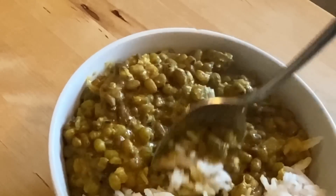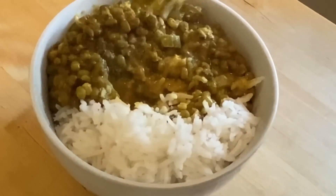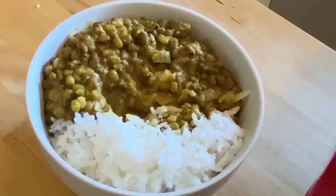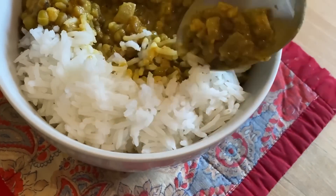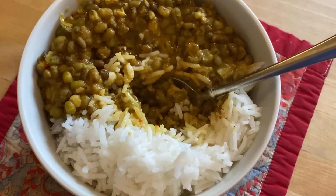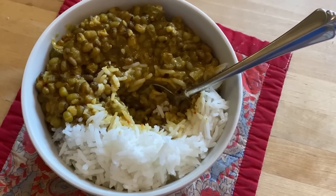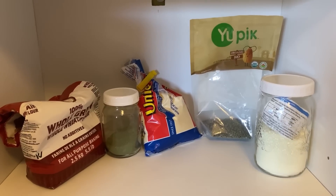Those mung beans are really nice. I liked them in soup and I like them in this curry. It's not a very spicy curry, so I'll have to tell Mr. Wanderers he needs to add more spicy things to his bowl. But it's very flavorful and very yummy. Thanks so much for this suggestion, Evil Game Sprite — I will definitely be trying mung bean curry again. Thumbs up for me. I really like the texture of the mung beans — this is brilliant.